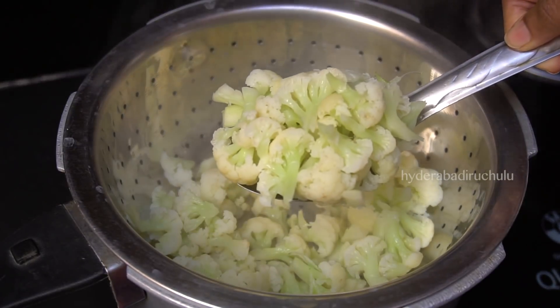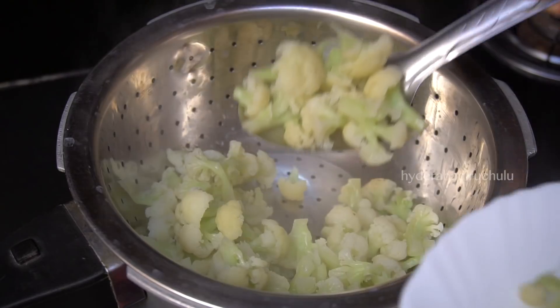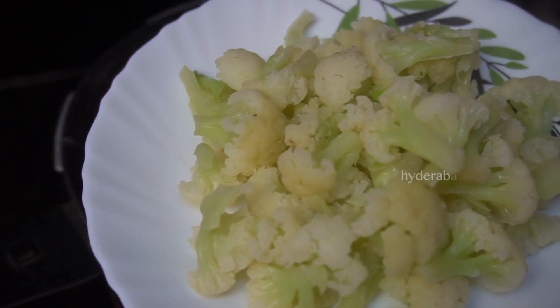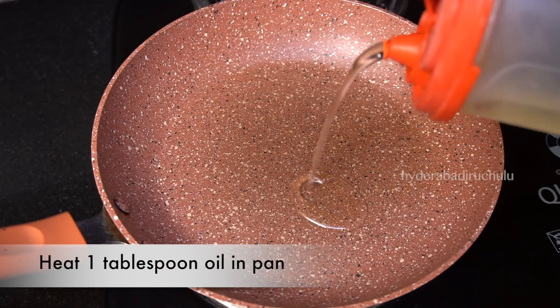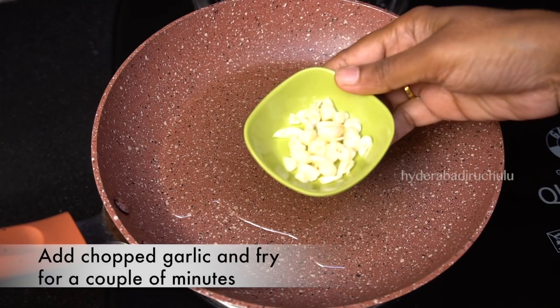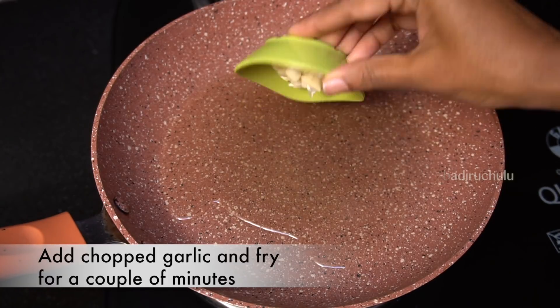Put the coated cauliflower on a plate. Pour 1 tablespoon of oil in the pan and add chopped chili.